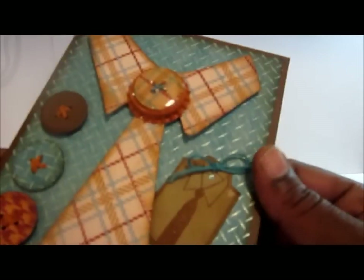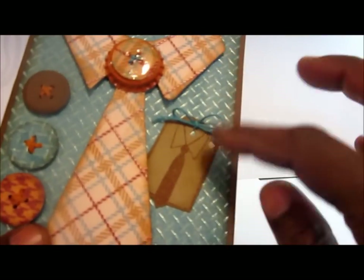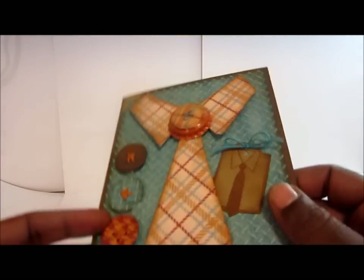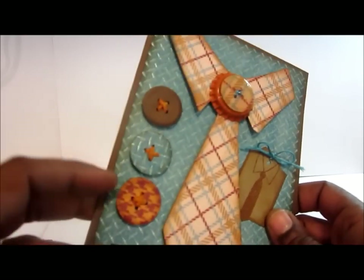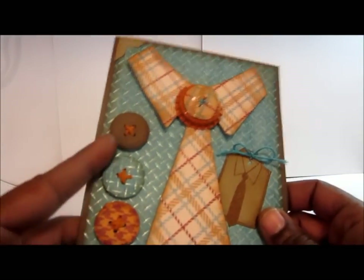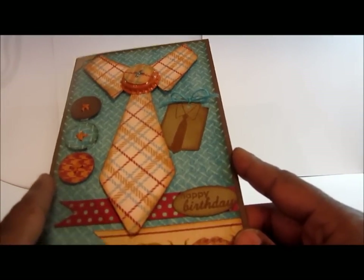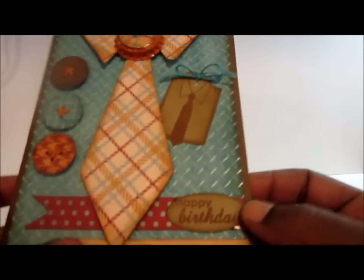I have this shirt and tie stamp that I finally used — I believe it's a Studio G stamp that I picked up from Michaels. Then I have some buttons that I punched out using the Martha Stewart button punch. I used the paper from the stack, some border strips cut from the paper, and then a 'Happy Birthday' sentiment stamped using what's probably a TPC Studio stamp set.